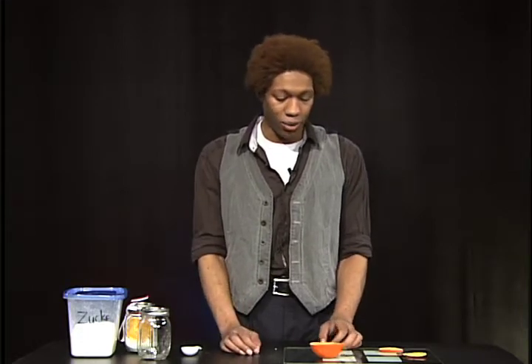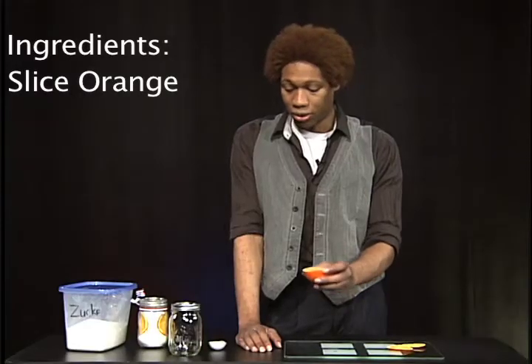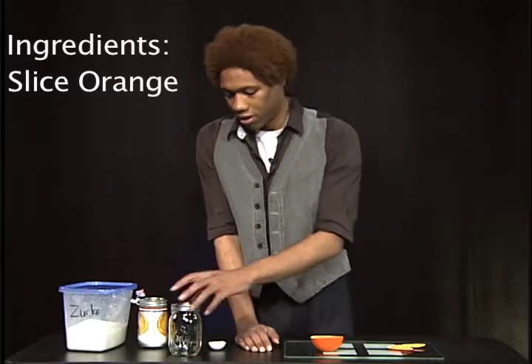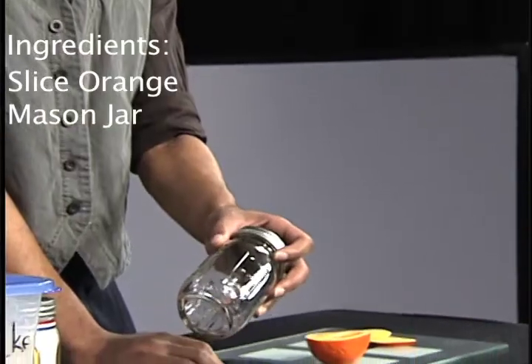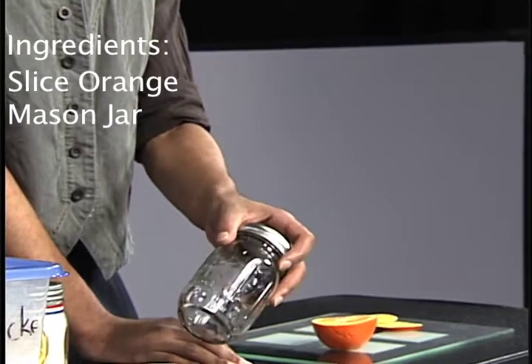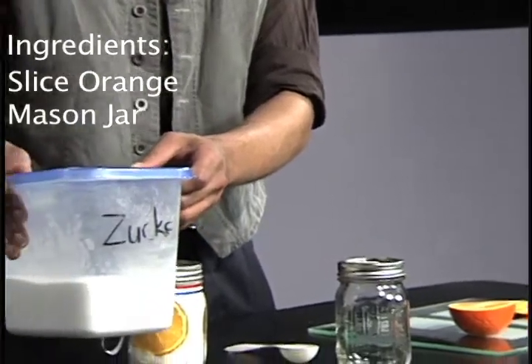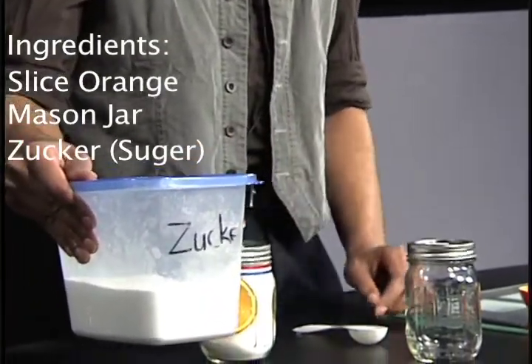But today we're going to use orange — just a nice plain old orange. You're also going to need a little mason jar, or just anything really to put it in. And of course my favorite ingredient that's going to really rock: Zucker, which is just German for sugar.